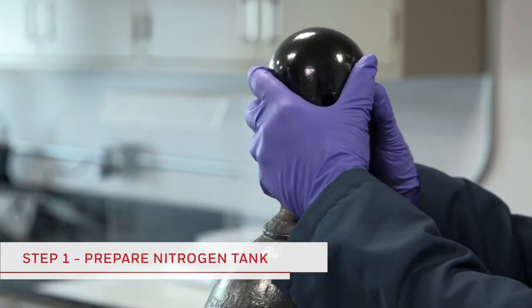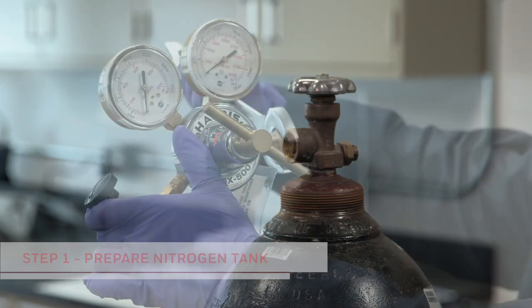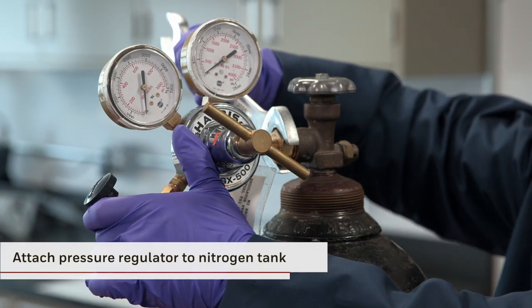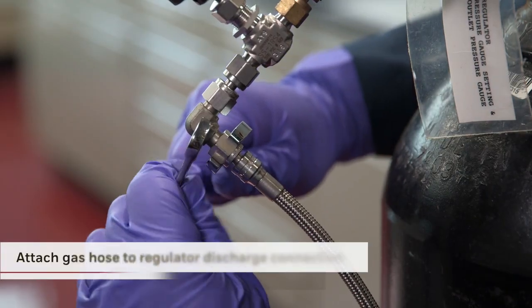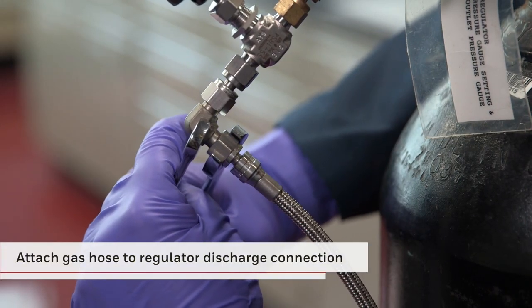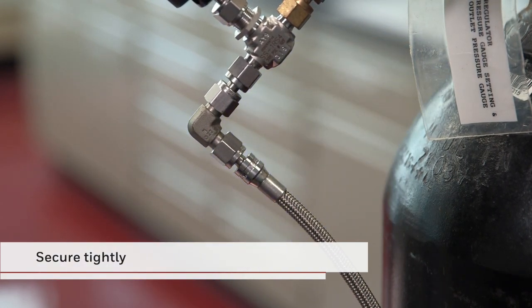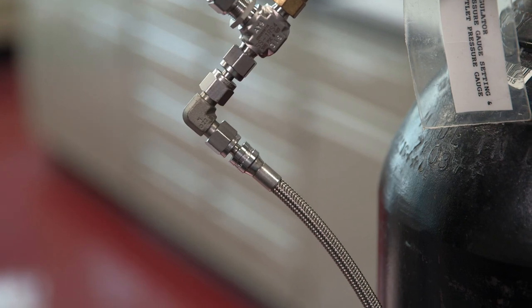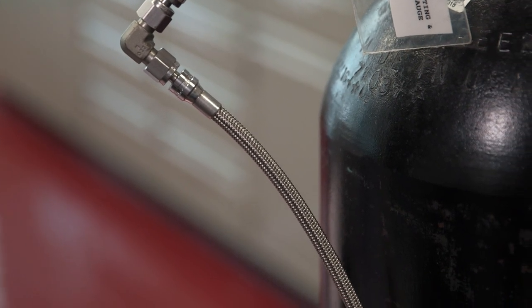Now that all equipment has been checked, it's time to prepare for the actual pressurization process. First, attach the pressure regulator to the nitrogen tank and secure tightly. Next, be sure that the gas hose is attached to the nitrogen regulator discharge connection and secure tightly. It's essential that the gas hose is rated for nitrogen use. This completes this stage of the nitrogen tank preparation.